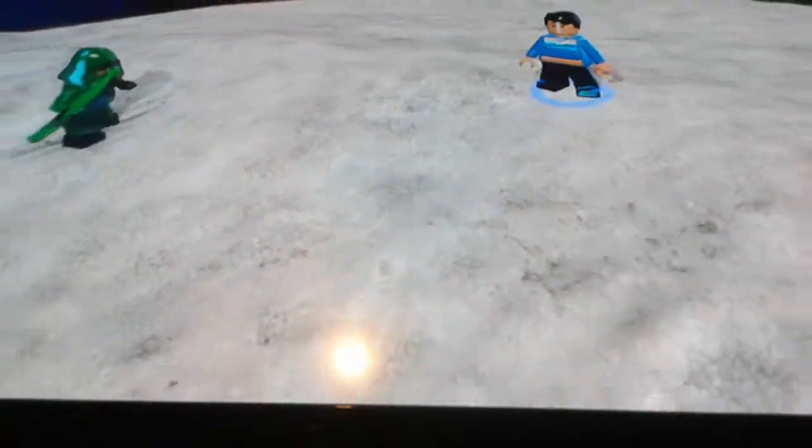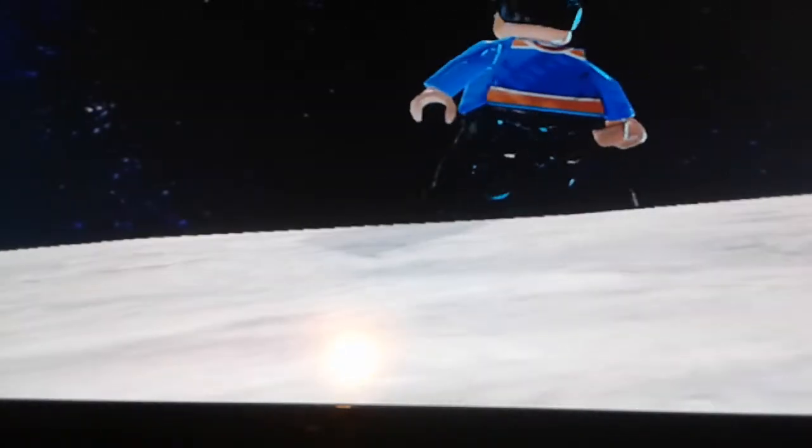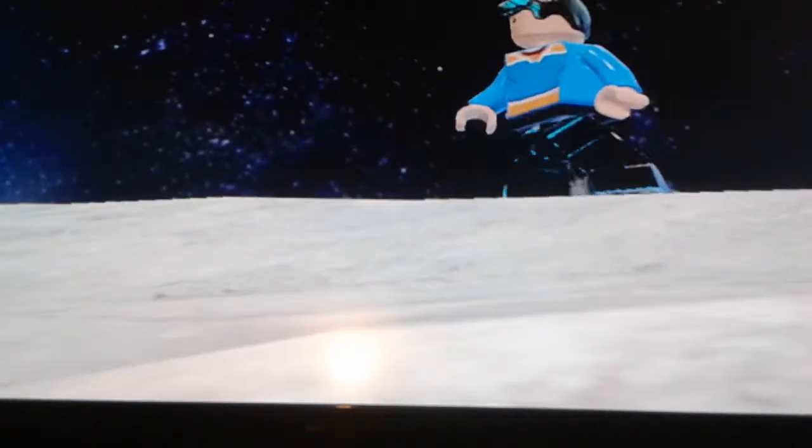Hey guys, it's Lewis Carlos here, and I'm here with you guys with a video about custom characters that I've made. They are supposed to be the characters from the Flash series. I'm gonna show you some of the characters right now.